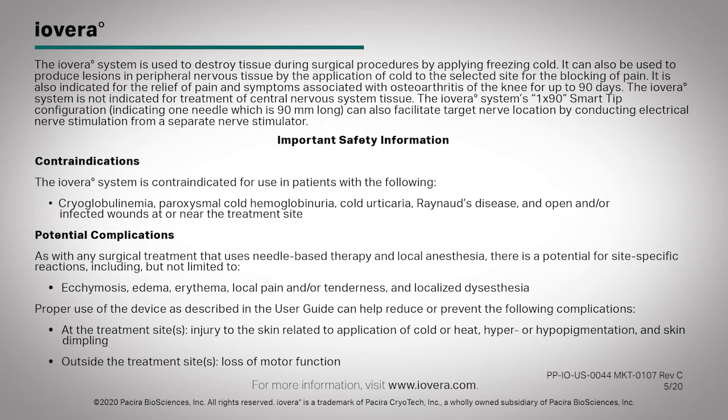Potential complications. As with any surgical treatment that uses needle-based therapy and local anesthesia, there is a potential for site-specific reactions, including but not limited to ecchymosis, edema, erythema, local pain and/or tenderness, and localized dysesthesia. Proper use of the device as described in the user guide can help reduce or prevent the following complications at the treatment site: injury to the skin related to application of cold or heat, hyper- or hypopigmentation, and skin dimpling.